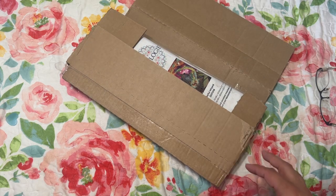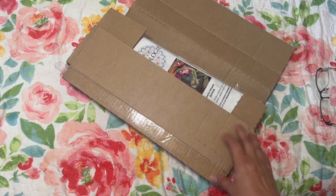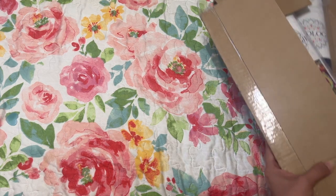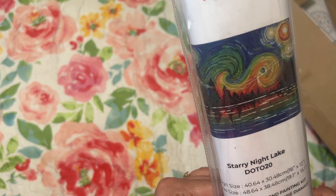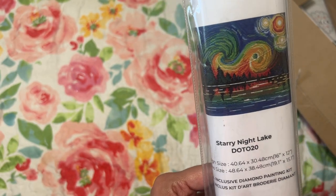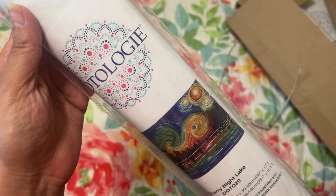I was looking on Amazon for some licensed diamond painting artwork, and it's very hard to find because you'll see these diamond paintings, read the description, and there's nothing about it being licensed. So I found — and I did some research — it is a licensed artwork where the artist is getting paid.